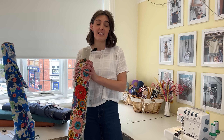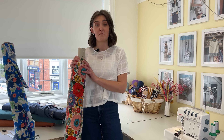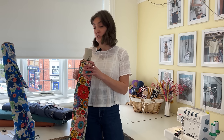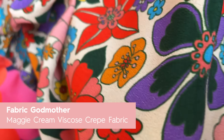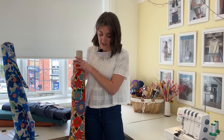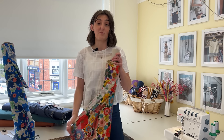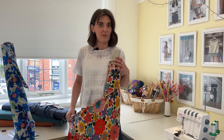We've recently had in the new Spring/Summer Fabric Godmother collection of fabrics — there's a mix of more graphic prints and floral prints, and we've just picked a couple to show you today. This one is the Maggie viscose crepe, so it's got a lovely texture and a really cool retro floral print. It'd be really great for blouses, nice swishy dresses — anything really, it's just a lovely print for the summer.